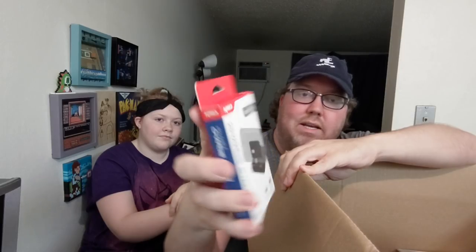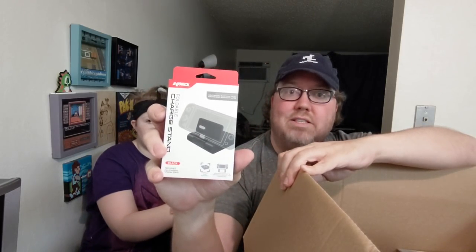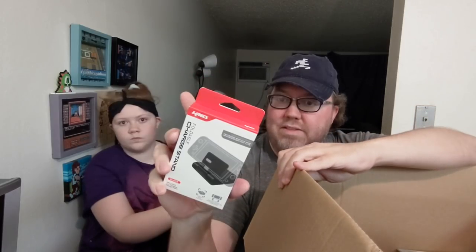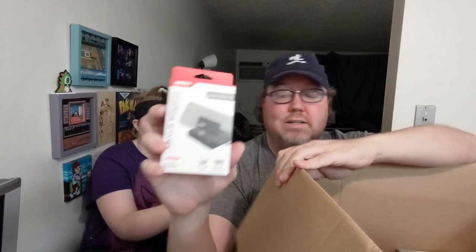Goes without saying, links to everything in the description below if you're interested in anything you just saw and anything you're about to see in this video. Some great stuff. I actually have something similar to this and this one's great — this is a charging stand from KMD. You can use it for your Nintendo Switch; the power cord is underneath it. So you can prop it up and still have enough room to plug in the power. The fault of the kickstand the Switch comes with is you can't do that. This works for the Switch and also the Switch Lite, so that's pretty handy.